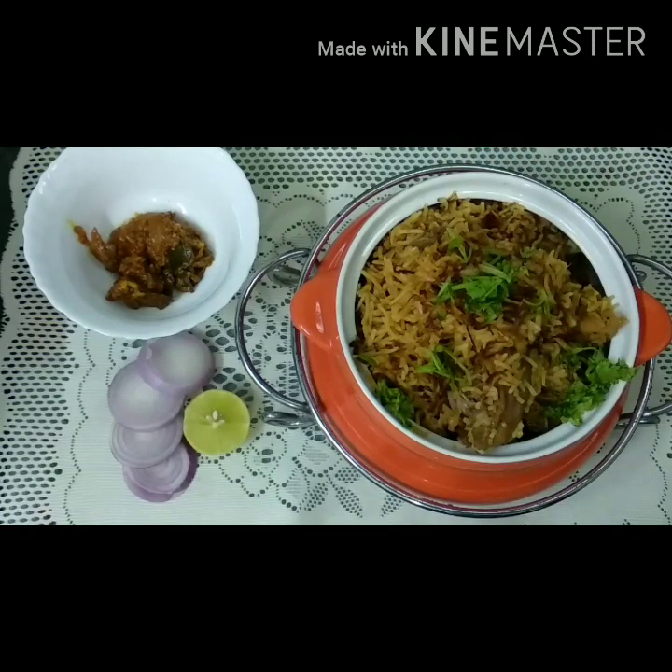If you like this recipe, please like, share and subscribe. Don't forget to click the bell icon and share with your friends and family.